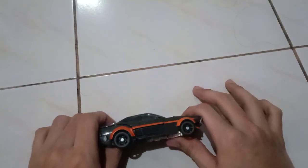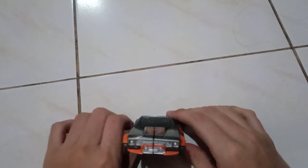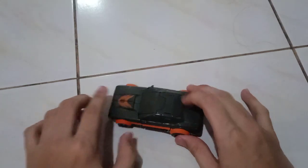Hi guys, this is Sissy Pixar Cars Over again. So today I will be reviewing the next part of my Transformers collection, which is Autobot Hot Rod. So here he is.